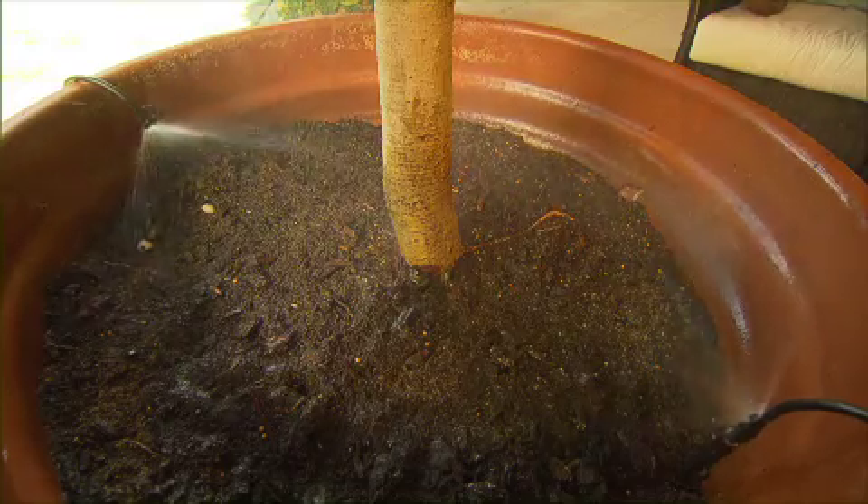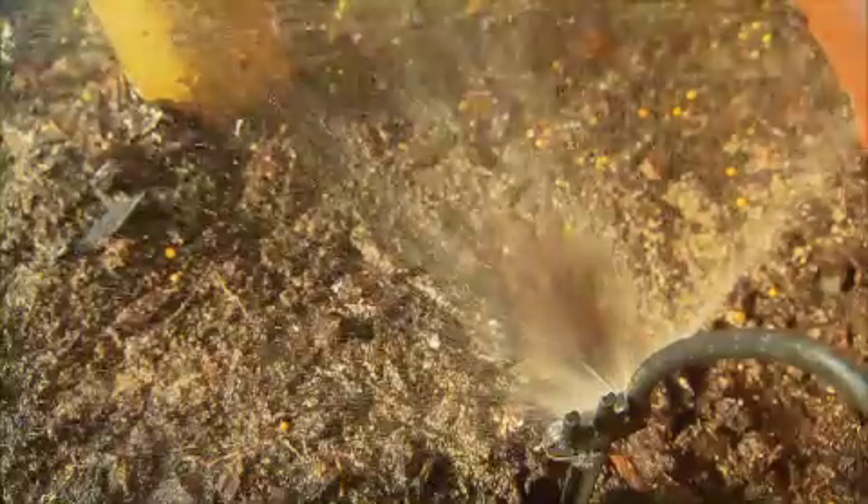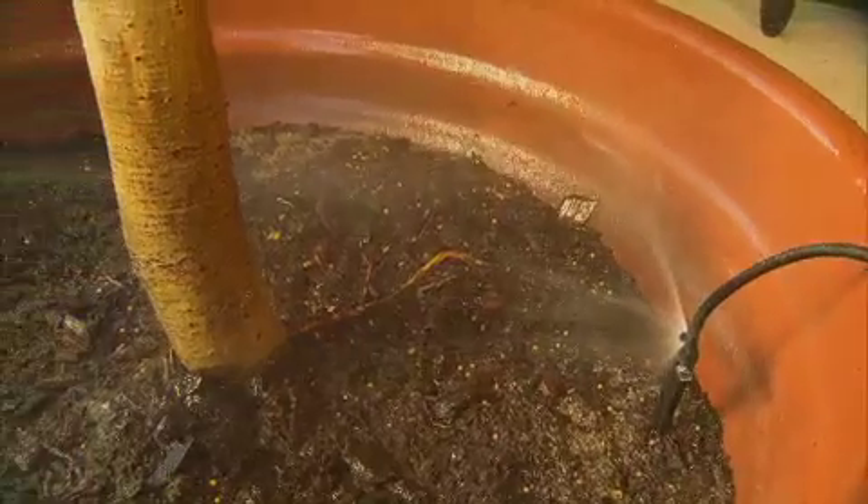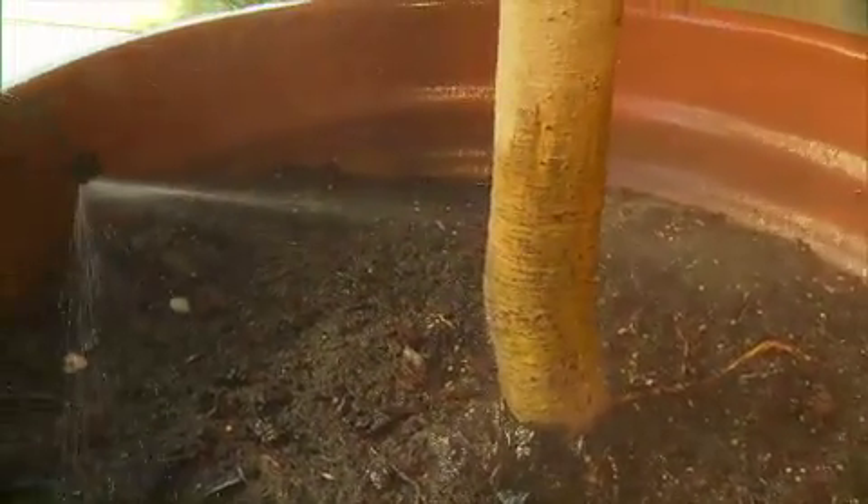You see, most pot sprays throw out bucket loads of water at a really rapid rate. In fact, they apply the water much faster than the plant's root ball can absorb it. The end result is most of the water runs around the root ball and out the drain hole. Not so with Landline — its slow application rate allows the plants to absorb every precious drop.